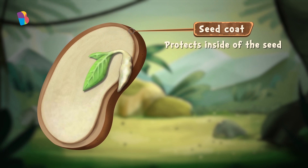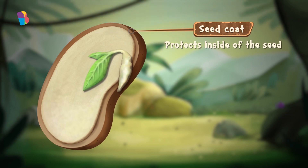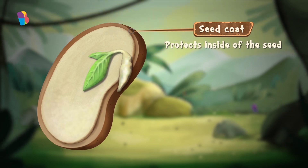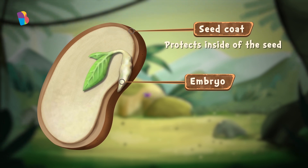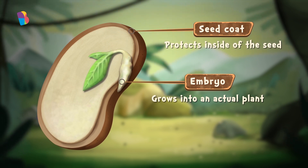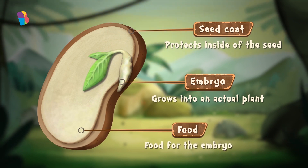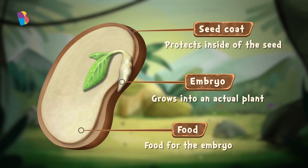So the seed coat is just a covering. What's inside the seed? That is the most important bit. Inside every seed is a tiny little plant called an embryo, which is what grows into the actual plant. Most of the seed is actually food for the baby plant to eat while it's sprouting, because it doesn't have roots yet to get food for itself.